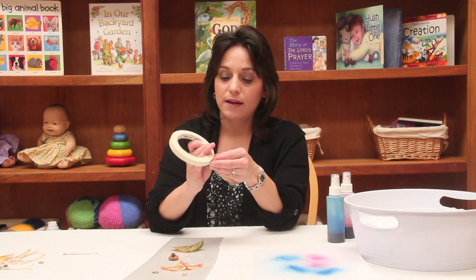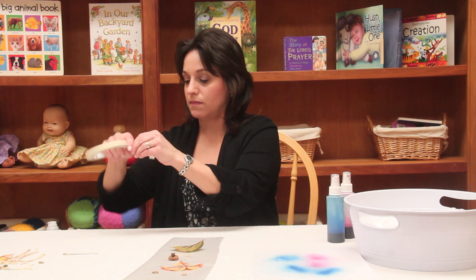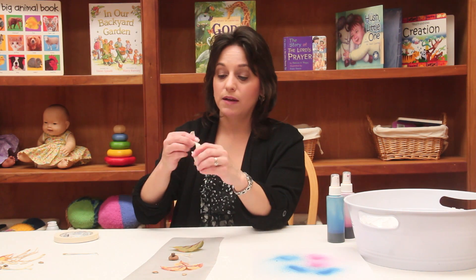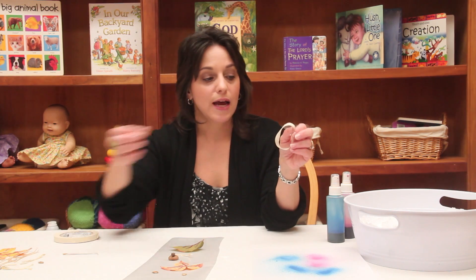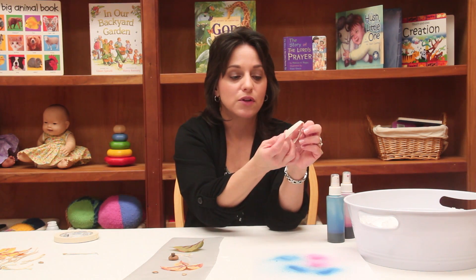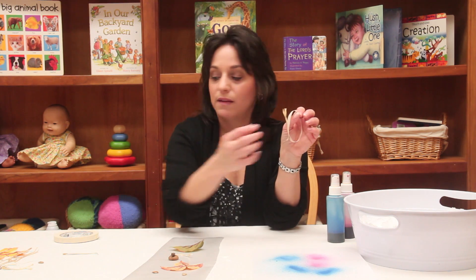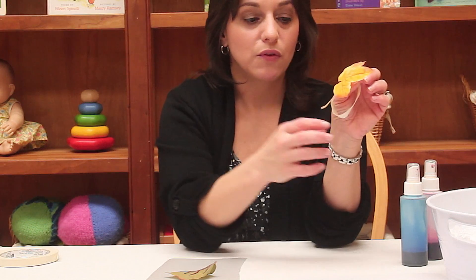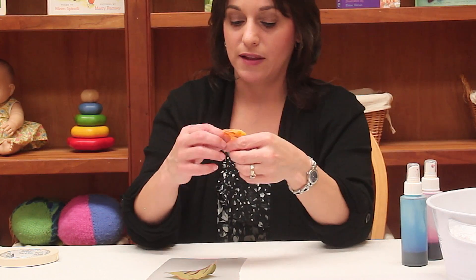Another idea is to take some masking tape and make a nature bracelet. They can put this around their wrist, and then as they find things outside that they might like to attach to their bracelet, they can do so as they go along and as they play. When they come back inside, they'll have a bracelet with all kinds of things they found in nature. That's another little art activity they can do outside.